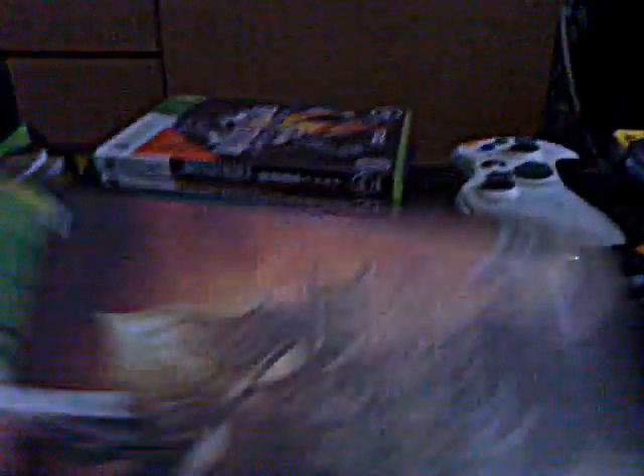I know people should have bought it earlier, but I just bought it. This costs around 60 plus. So I'm going to do a game review about Call of Duty, so do check it out.